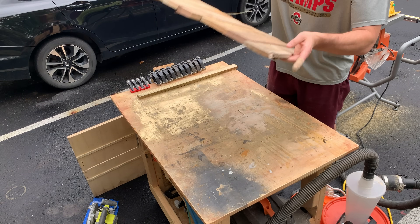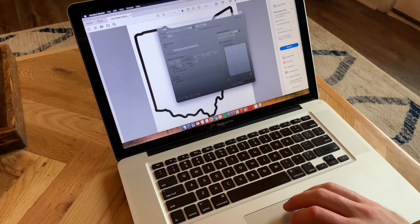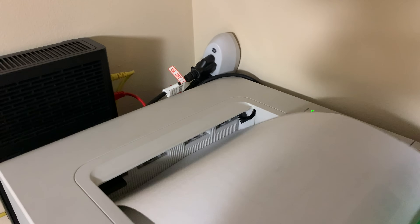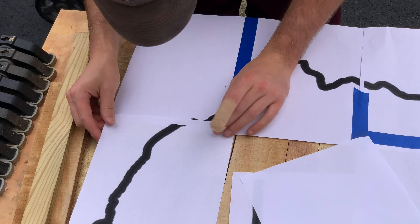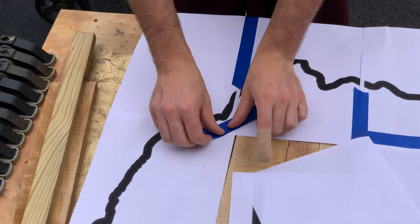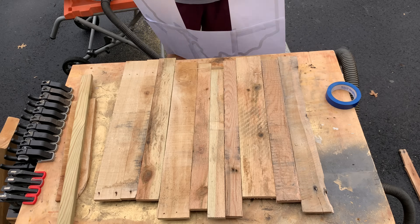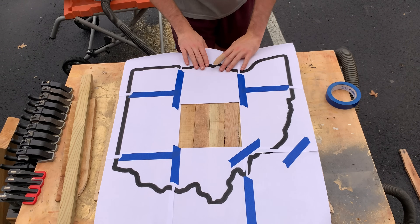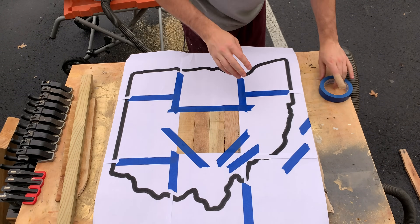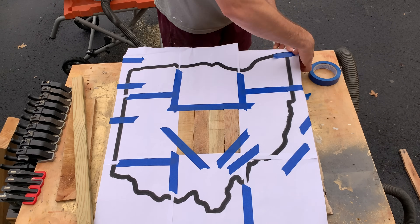Once we had the back piece connected, we were ready to print off our design. You'll want to make sure that you print it off in something called poster mode, which basically just expands your entire design over a couple sheets of paper. We then took all the pieces of paper printed out and taped them together over our sign to build the entire image. Once we had the entire image constructed, we laid it out over our sign to figure out where we wanted to cut it. It's pretty important to use as much tape as you can on this to keep the design from slipping.